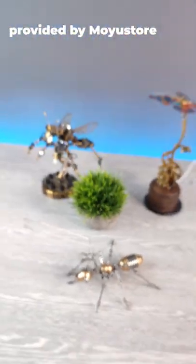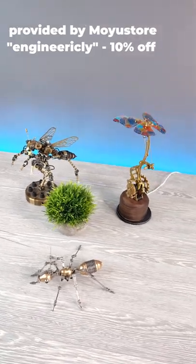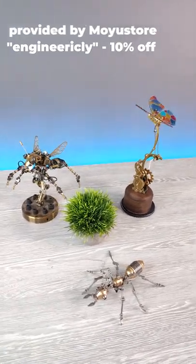That was my sword puzzle from Moyo Store. I have put links in the video description or comments section. Use my promo code 'ingenerically' for 10% off. Thank you for watching. Let's go.